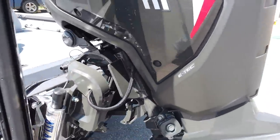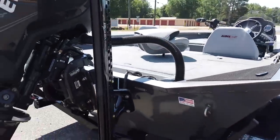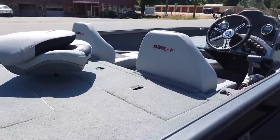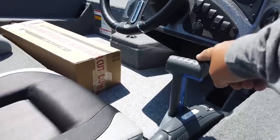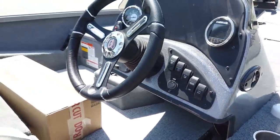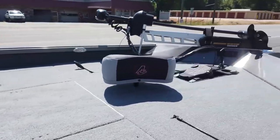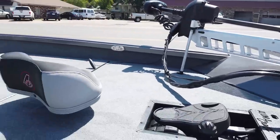Power Pole blades are already installed. This is a brand-new digital throttle, and I've got a hot foot underneath there. Pretty excited about it. We'll do a full video, full walk-through once I get everything rigged up, because there are no electronics on it yet, and a whole bunch of other stuff to put on it.